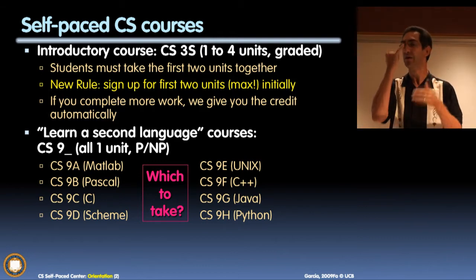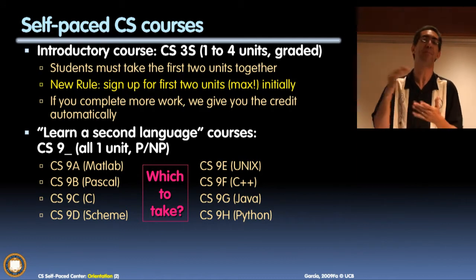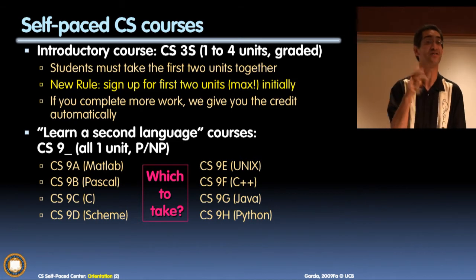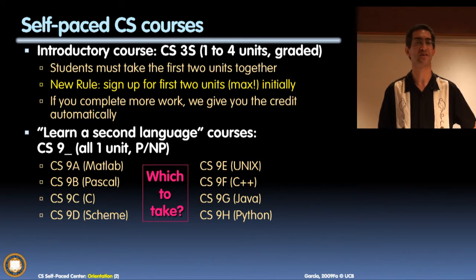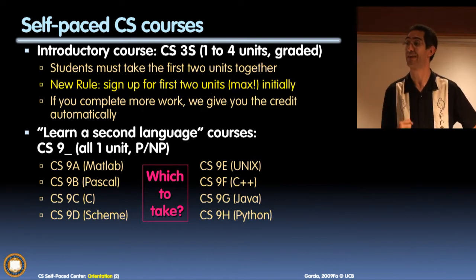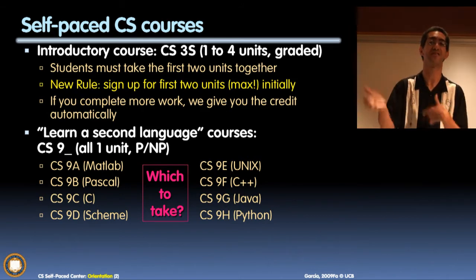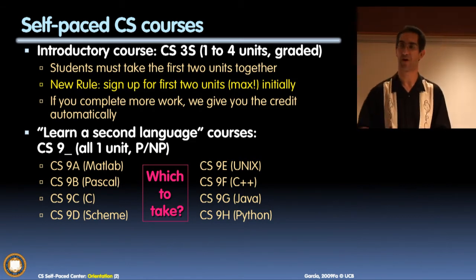I recommend that to all of you thinking about CS3S: start with the two units that are required, and if you happen to have the time to do more, do more. But really pace yourself for the two - that'd be great. And does that mean you can only ever get two units? No - come back next semester and take more. You can take just one unit the next semester, that's one-quarter speed. A course at quarter speed can fit in nicely with other courses. That's the flexibility in this self-paced program.